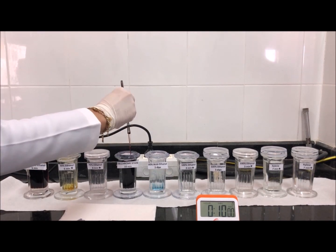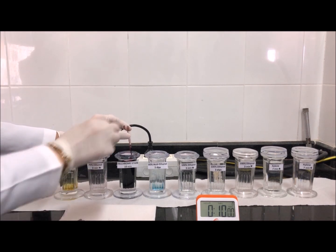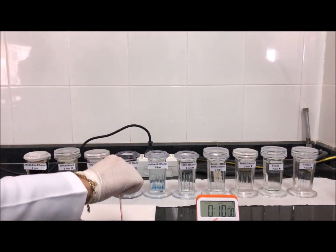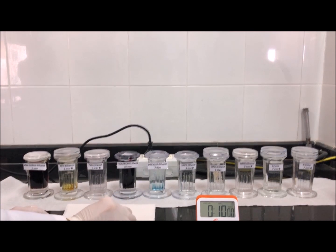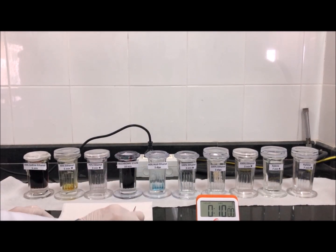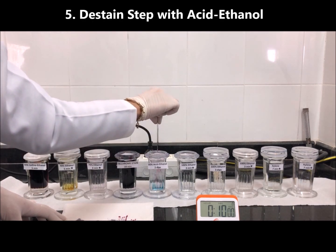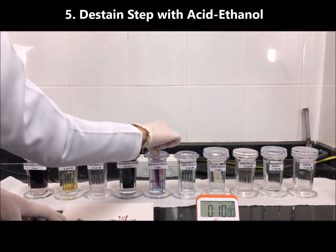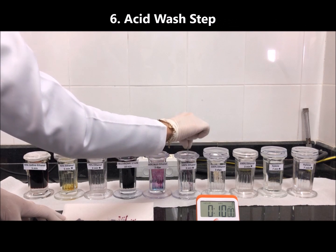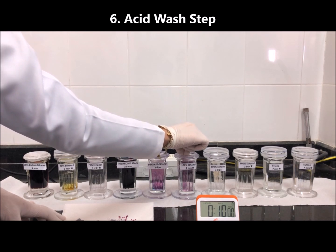After 10 to 15 minutes in the trichrome stain, remove the slides, tip them against the side of the jar, and blot on tissue paper. Then give just two dips in the destaining solution. Then five dips in the next solution to remove residual acid, because acid might continue to destain the trichrome stain, negatively affecting the staining quality.